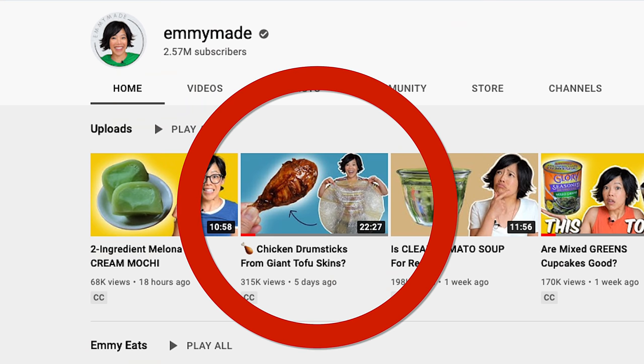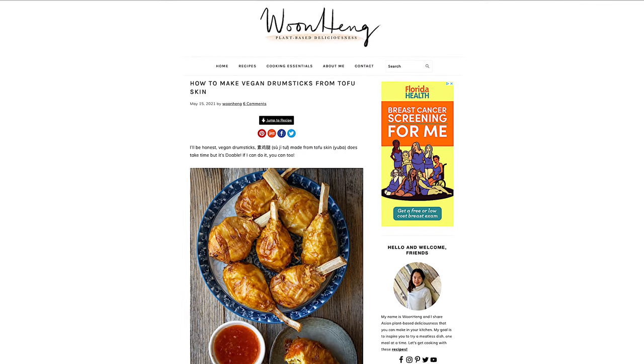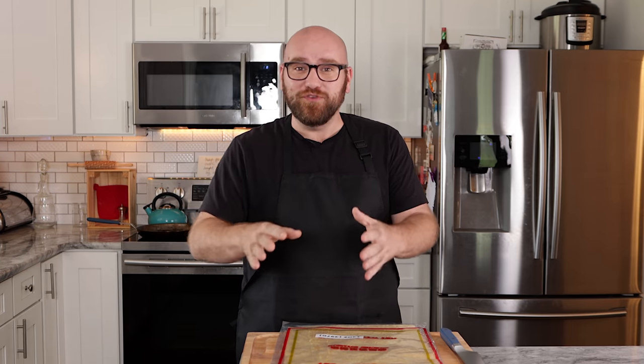I saw the video where EmmyMade made these vegan drumsticks out of bean curd sheets — the tofu skin from wunhen.com — and I wanted to give it a try. Now, I didn't watch EmmyMade's video. I wanted to make my own, try it, give my review of how it tasted, and then maybe at the end of this video actually react to EmmyMade's trial and see how close we were in our comparisons. So stick around at the end for that.